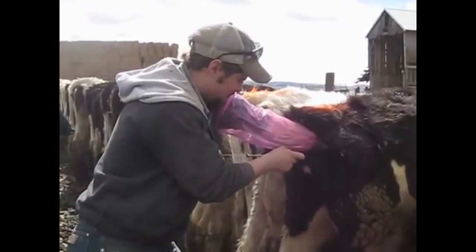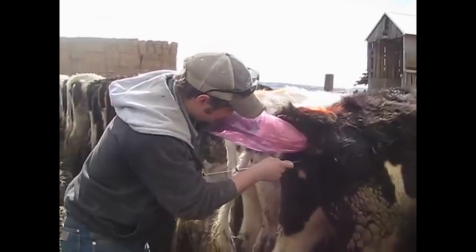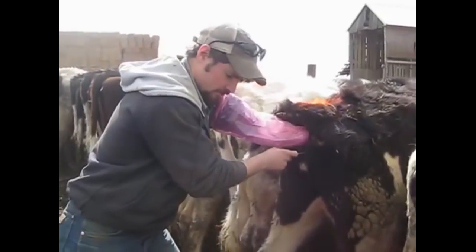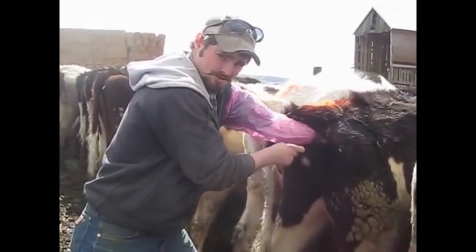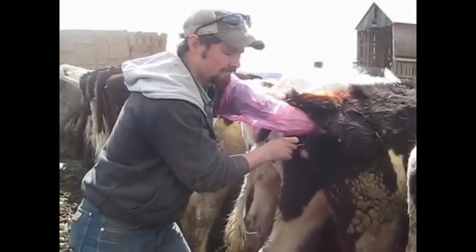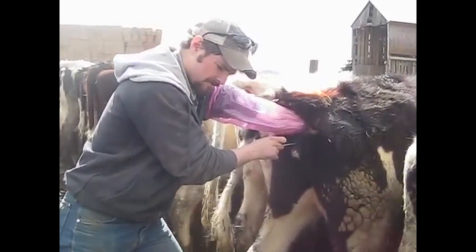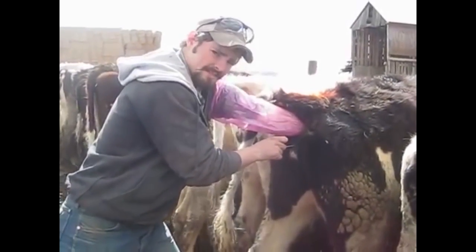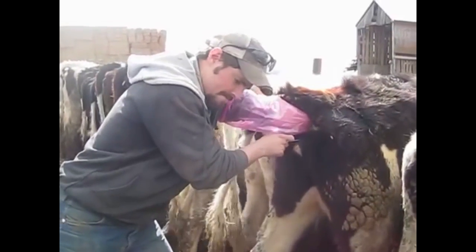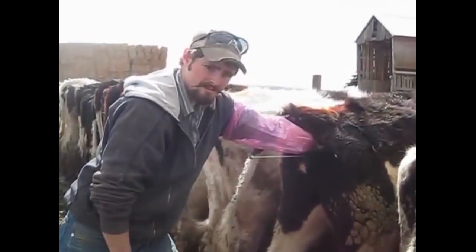If this cow were in heat — and she's not, so I'm not actually going to do it — you would grab the cervix with your left hand and put the gun right up against the opening, using your thumb to kind of find the opening. You would actually place the cervix over the gun, not the gun through the cervix. When you feel it pop through, you'll usually have between three or four holes. Just kind of work your gun and your cervix in concert. When you feel it pop through, put your middle finger right at the end of the cervix, and pull the gun back until you can barely feel the gun through the cervix. Push the plunger. And you're done.